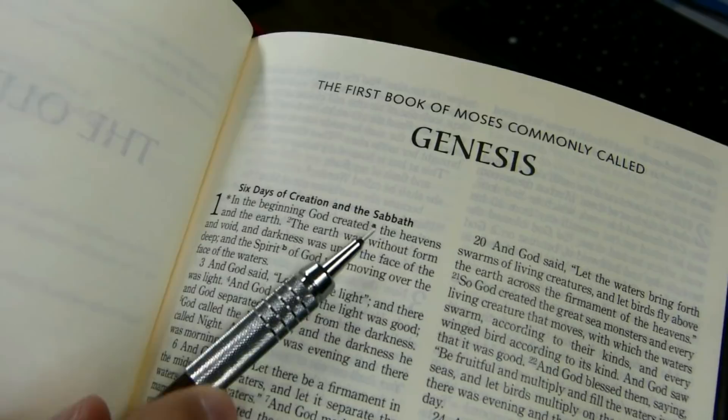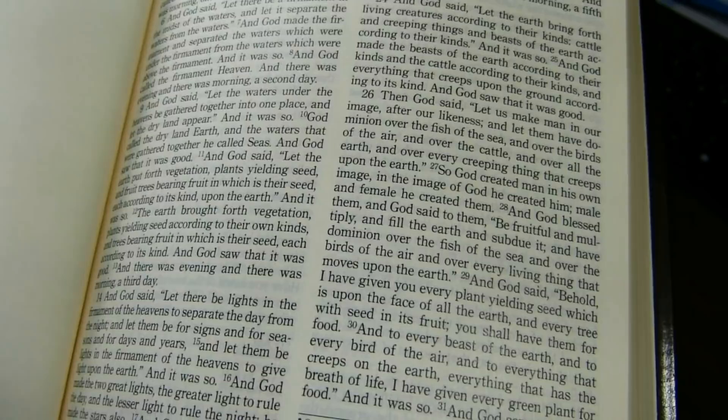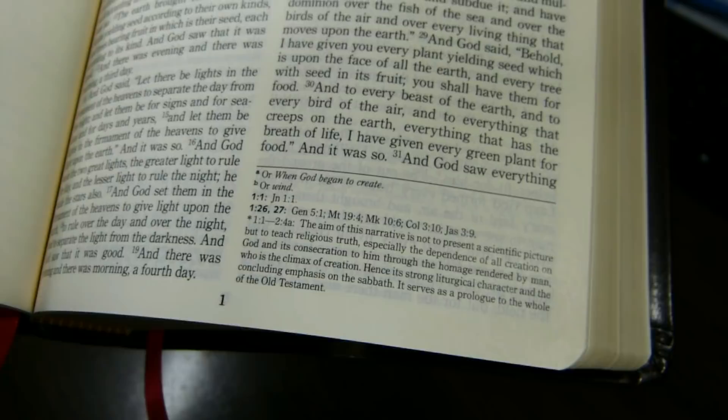Looking at Genesis 1:1, the note indicator A is easy to spot. 'In the beginning God created...' is the text, and there's also an asterisk. Note A is a translation note saying 'or, when God began to create.' The asterisk provides an explanatory note that the narrative should not be interpreted as a scientific picture but to teach religious truth.